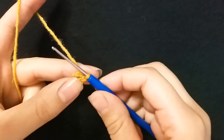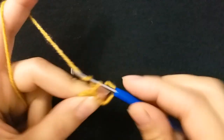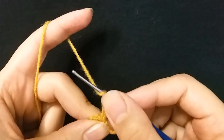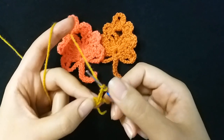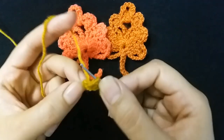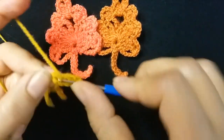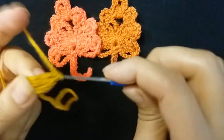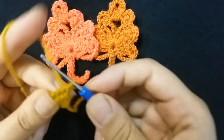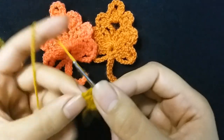Row one: I will make three chains — one, two, three. Then I make three double crochet: one, two, three. Then I will make one triple crochet.